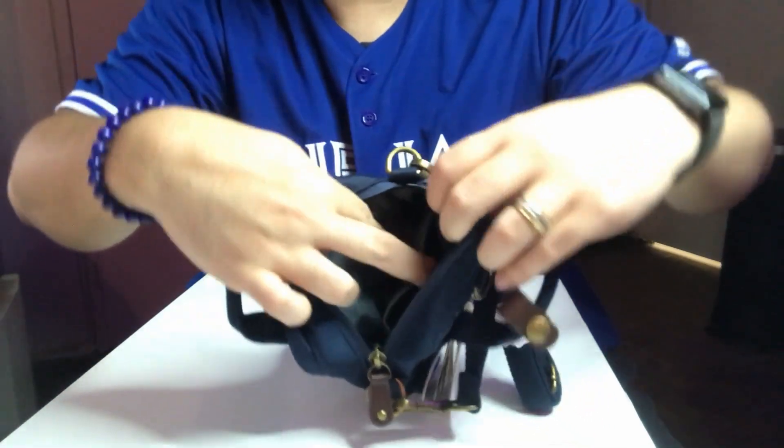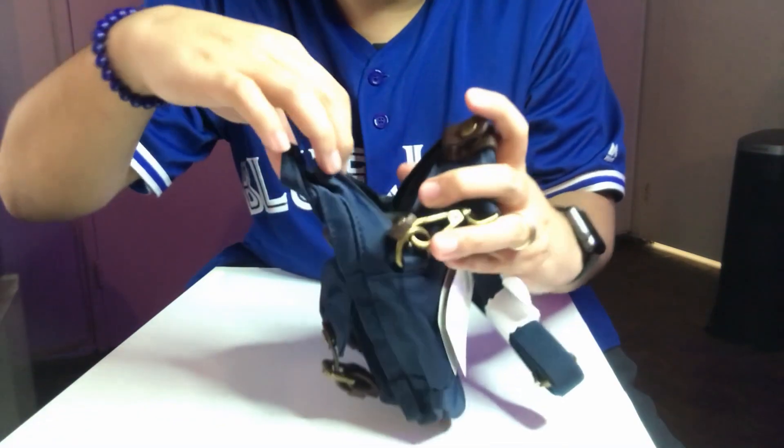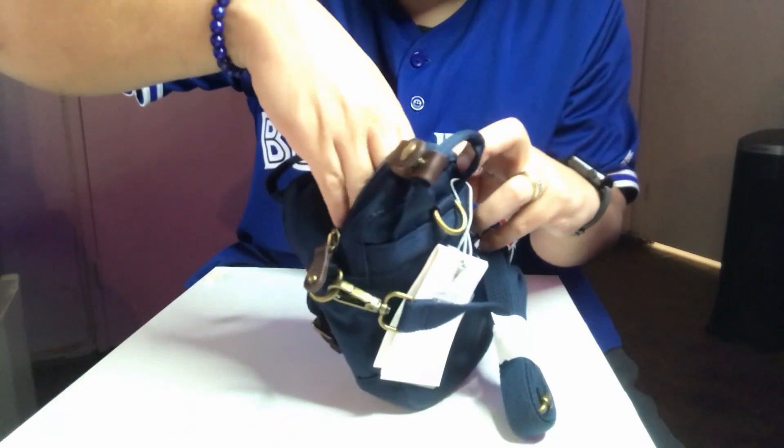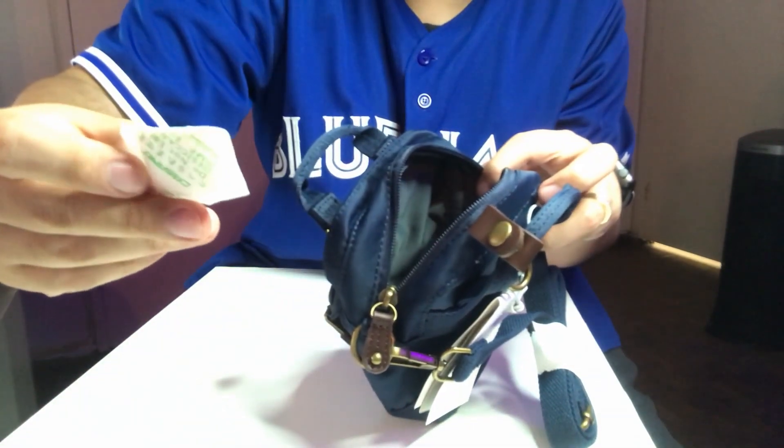Inside there's a pocket — I'm not sure if you can see it. There's also what I think is a silica packet to keep the moisture out.